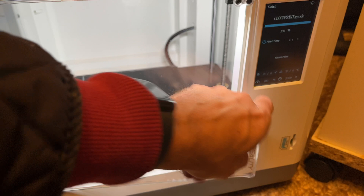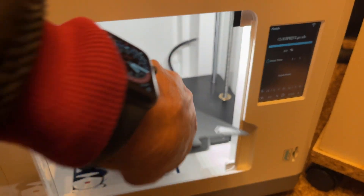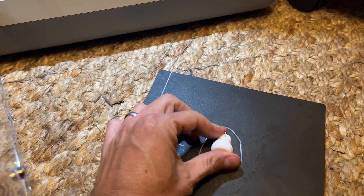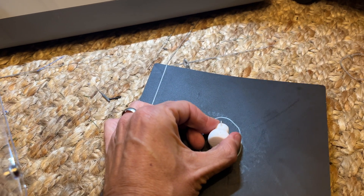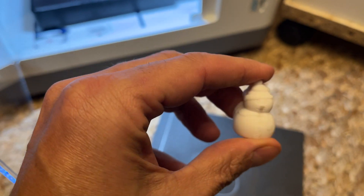Another one off the production line, making the most of the heated bed. It is absolutely below freezing outside, so it's a good job we've got a heated bed on the printer. Now let's get this one painted up, and on to the next one.